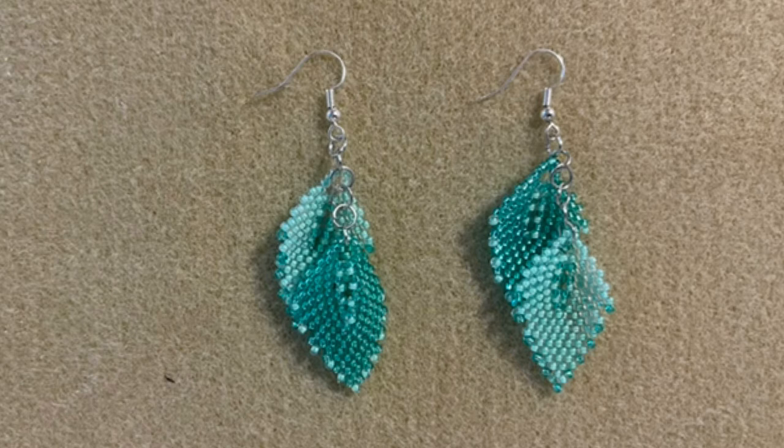The set looks very springy and fresh — very green! My next set is very similar to the first one — again featuring leaves — but this time I used all eight colors. I created eight leaves and put them all on a gold-filled chain, and it really has a tropical flowers feel.